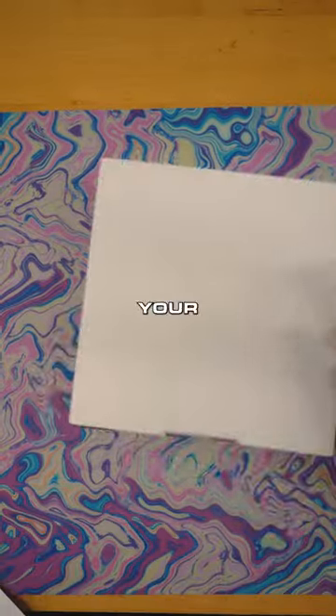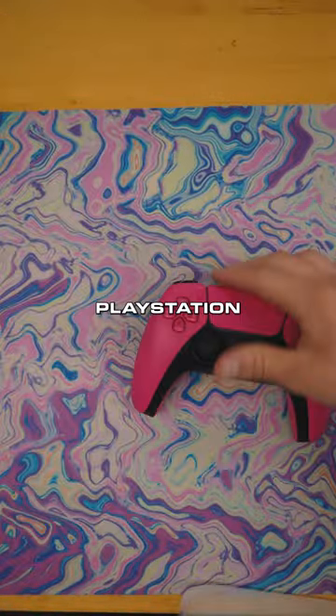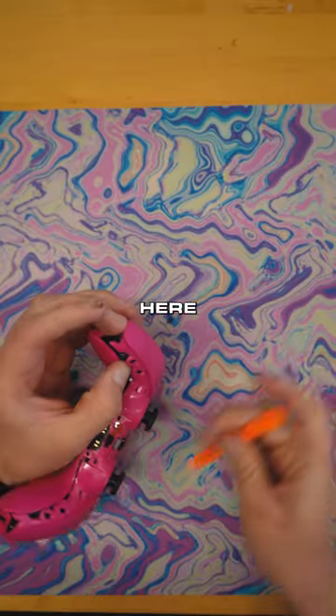What is going on controller gang? It's your boy JBoogie. Today we're building this PlayStation 5 controller, getting it done here for you.